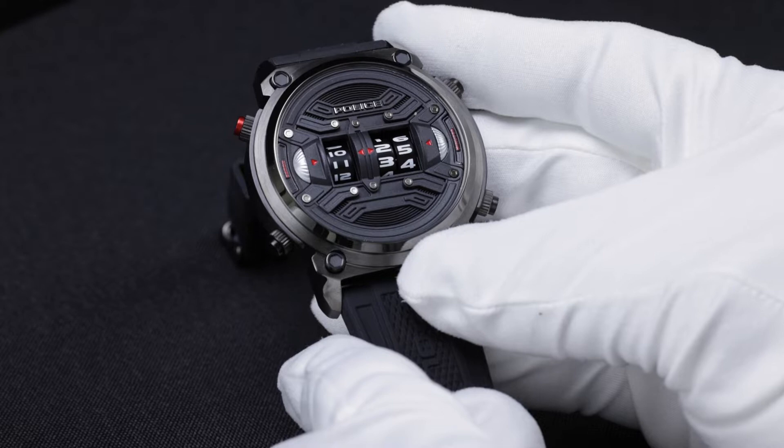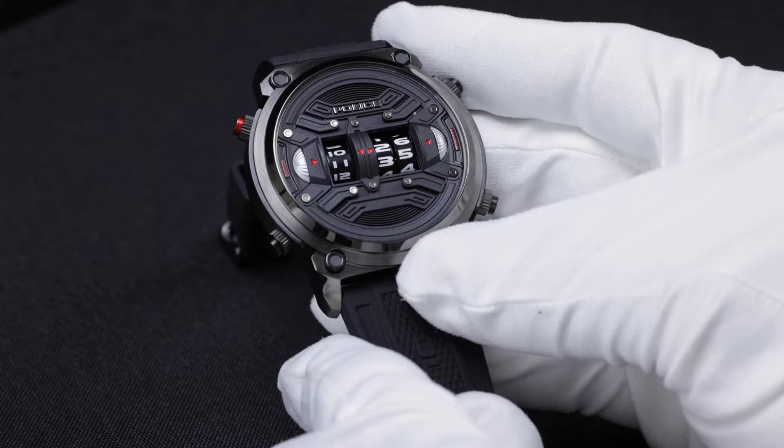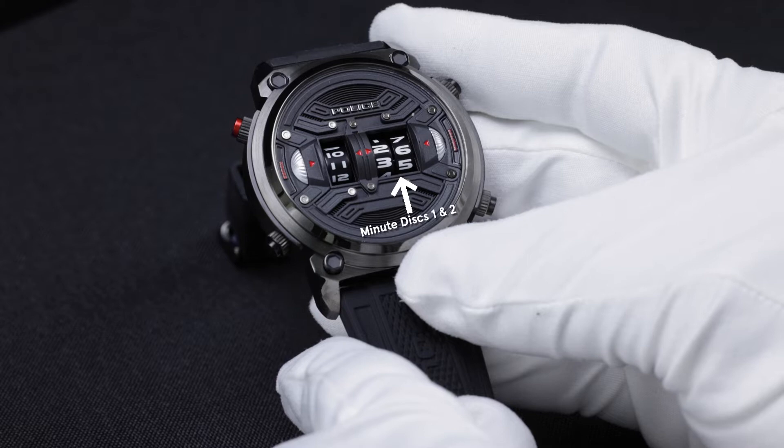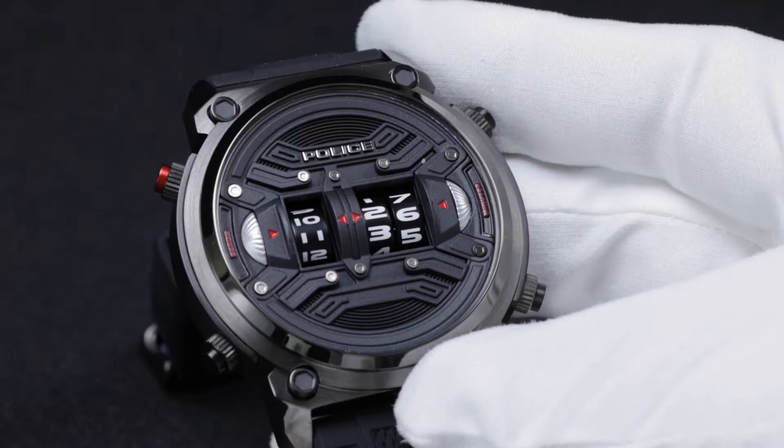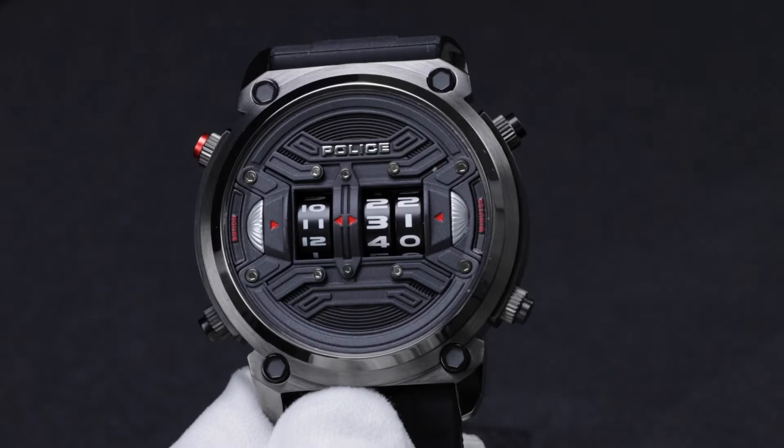I am going to demonstrate how to adjust this Police rotary disc watch. When you purchase the watch, the time is not set. There are three discs which show the time — the hour disc on the left hand side and two discs on the right hand side which show the minutes. When you buy this watch, the time is completely jumbled and you need to set things properly.